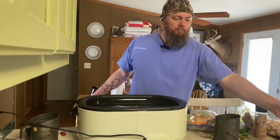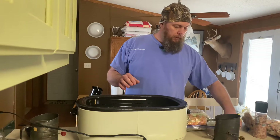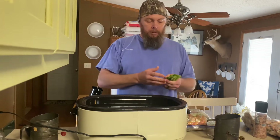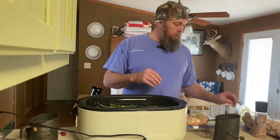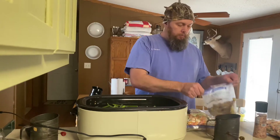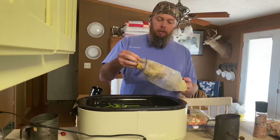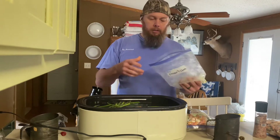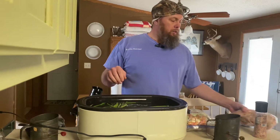I'll leave it on 350 until everything is good and cooked. For your chicken stock you're obviously going to want a little bit of chicken. These are some green onion tops that we cut this morning. This is chicken — bits of bones and meat — from chickens we raised here and ate. I'm going to put it in there; that'll give it the chicken flavor.